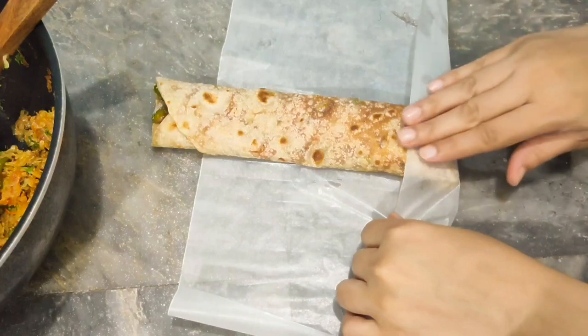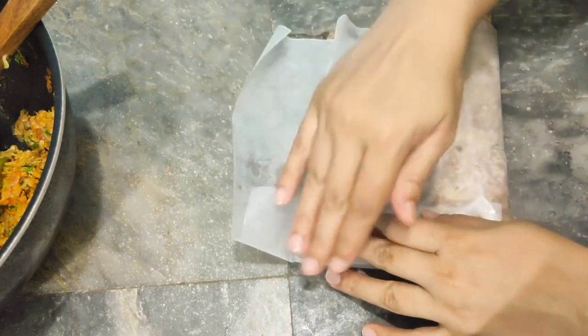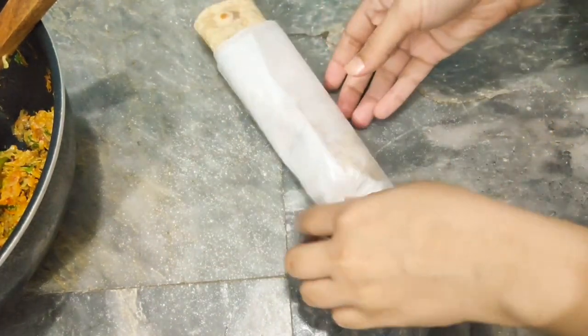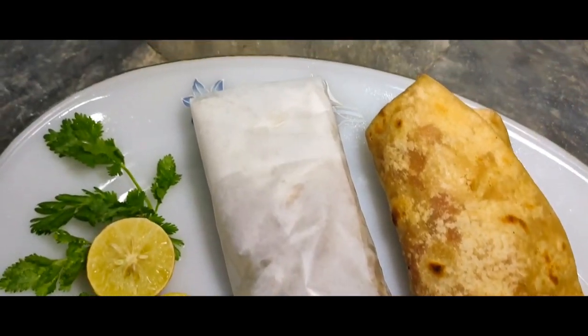If you want to give it in a lunch box, wrap it in butter paper. Or serve it like this. We will add more vegetables in our next video. Thank you.